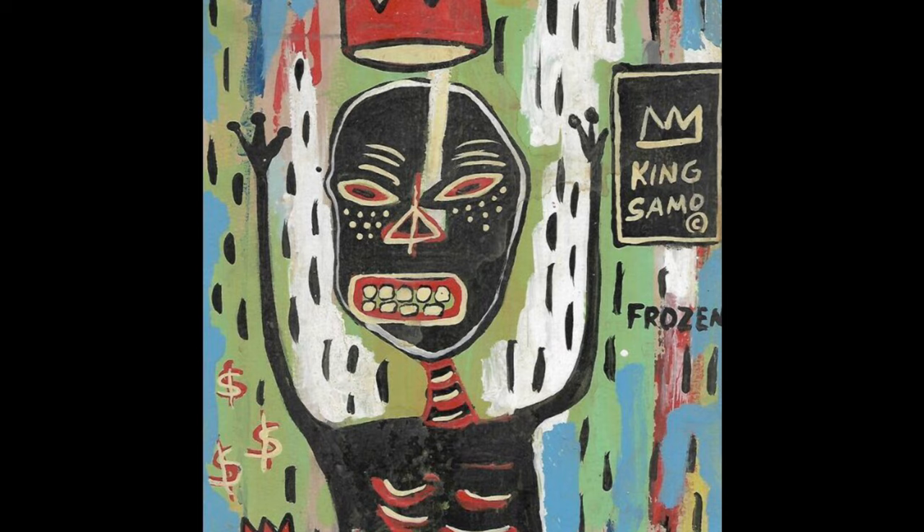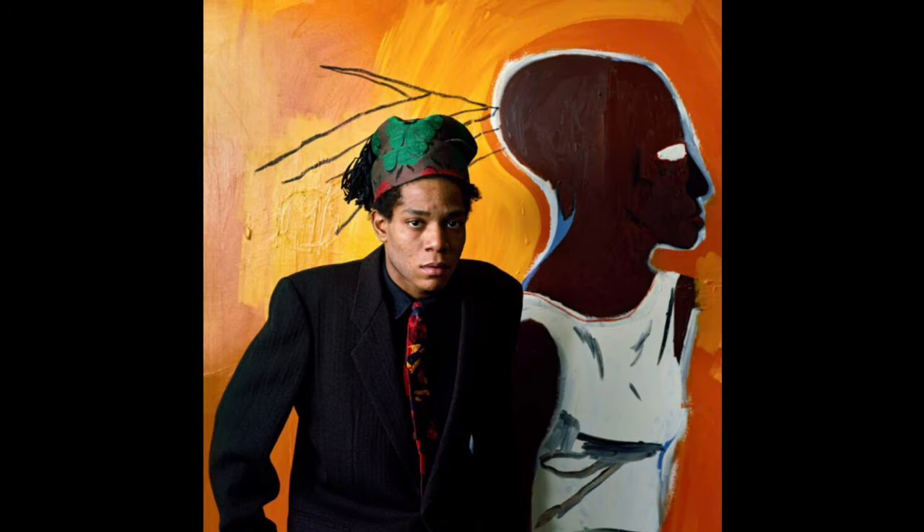Today we're going to be making our own crowns and be inspired by the style of work that Basquiat created. So let's check out what supplies we'll need and get started.